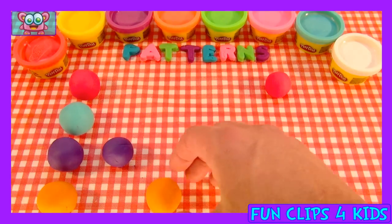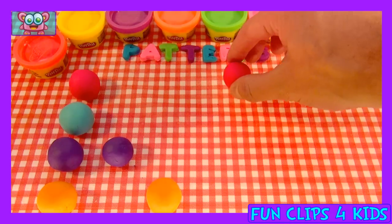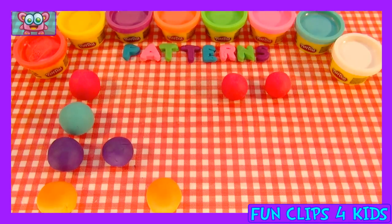Not a good pattern... that looks more like it. Oh no! Yes, that's the right pattern.